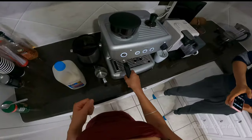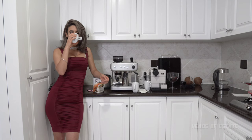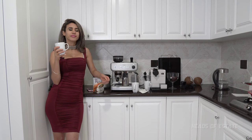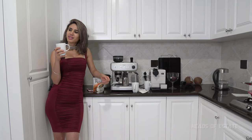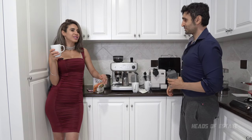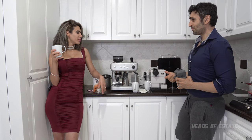Two, four. Mmm, so tasty. Are you really? You should just do it neat — do coffee neat together. Can you make me one?